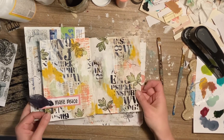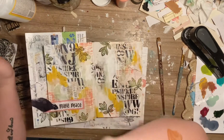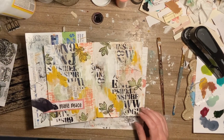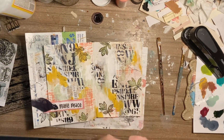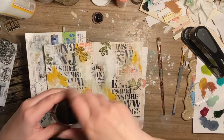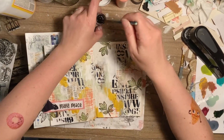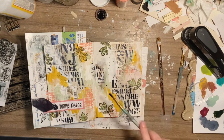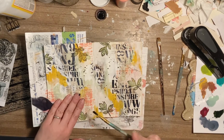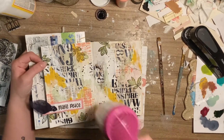I'm debating doing some black splatters, and hopefully this will work out because sometimes it doesn't. I'll cover that up so we don't get splatters on that because that would not be good. I don't want that — okay, almost done.